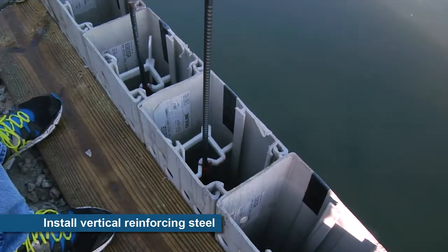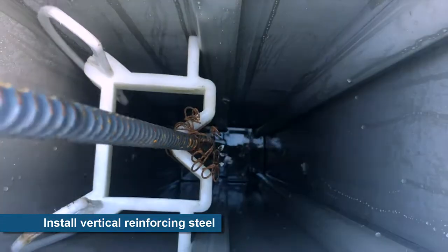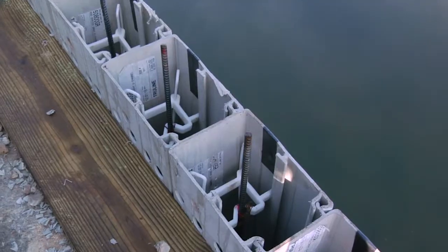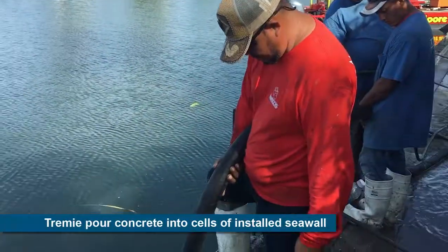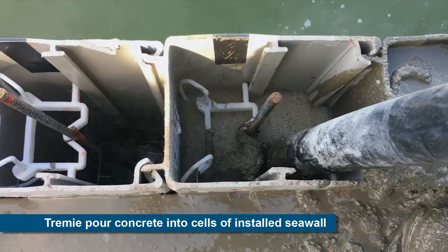The strength of a TruLine wall is based on its steel-reinforced concrete fill and can be varied by the contractor with input from the engineer by using different sizes and configurations of rebar in the TruLine cells. Next, the concrete is pumped into each TruLine form.